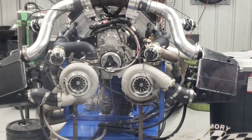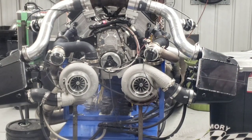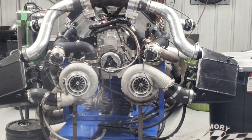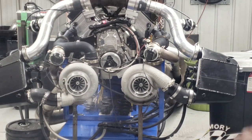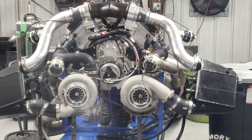I could probably make 20 to 25 pounds of boost with a single 94 millimeter turbo, and it will not make the same horsepower as the exact same pounds of boost with twins. That is because flow and pressure are two different things. It flows much more air — clean, efficient air — with twins at the same amount of boost as it does with a single. Just a little bit of tech for you guys.